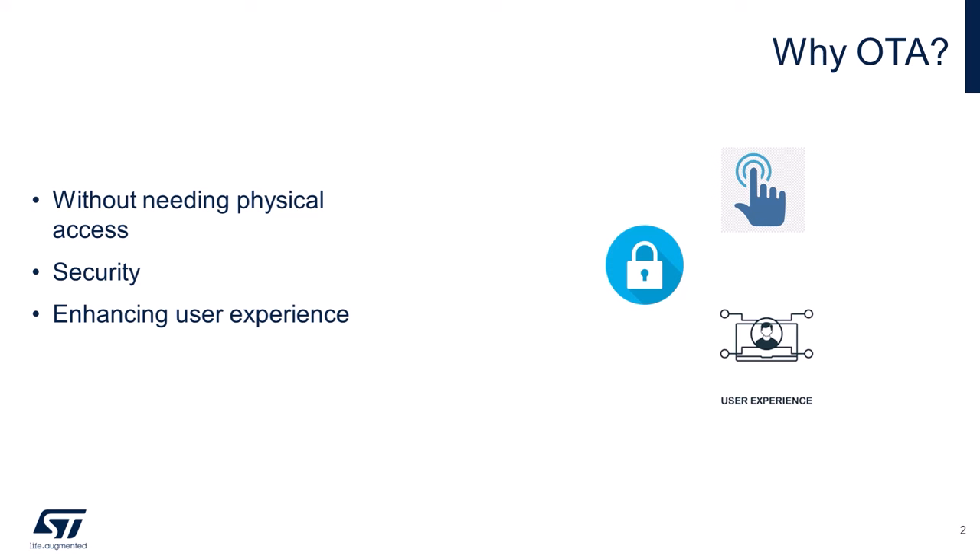From a business perspective, OTA updates offer significant cost efficiency. There's no need to recall devices or send technicians out for manual updates. Everything can be managed remotely, which not only saves money but also reduces downtime for the user.